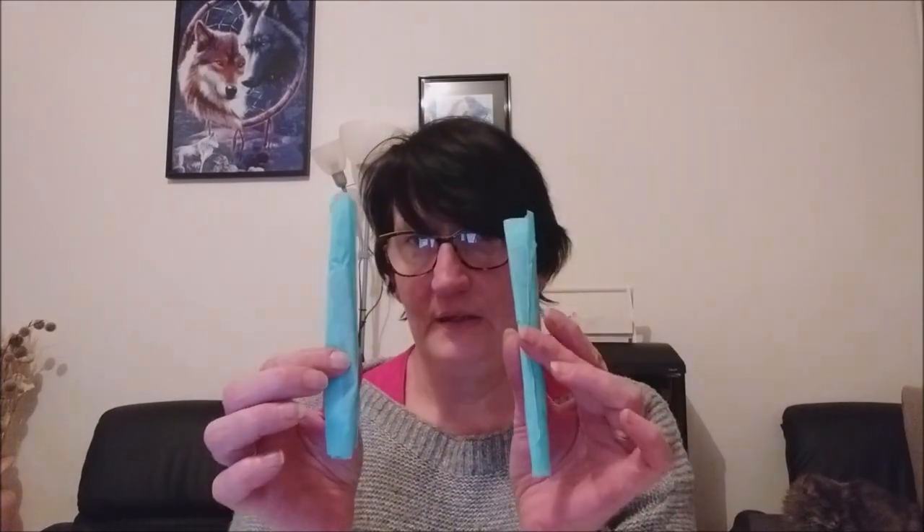Elle m'avait proposé de m'envoyer un stylet et une pince, parce qu'elle décore aussi un peu les pinces de Diamond Painting. Je les ai reçus aujourd'hui dans une enveloppe. Elle m'avait demandé de choisir les couleurs qui me plaisaient, donc je lui avais dit les couleurs que j'aimais. Elle m'en a fait un dans les tons que j'aimais bien, et elle m'a fait la pince avec, pour que je puisse vous les présenter.